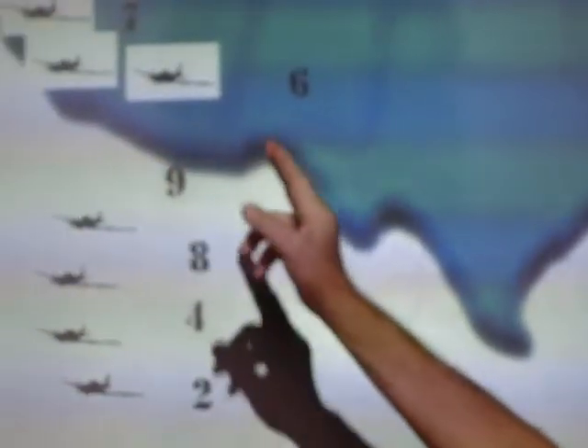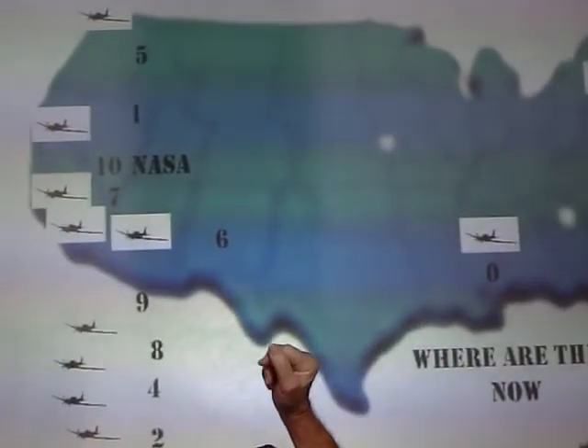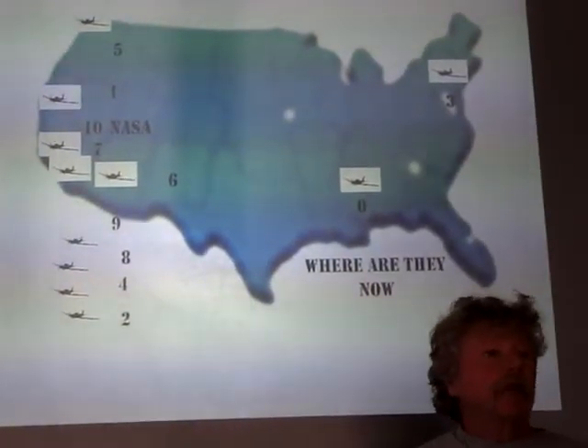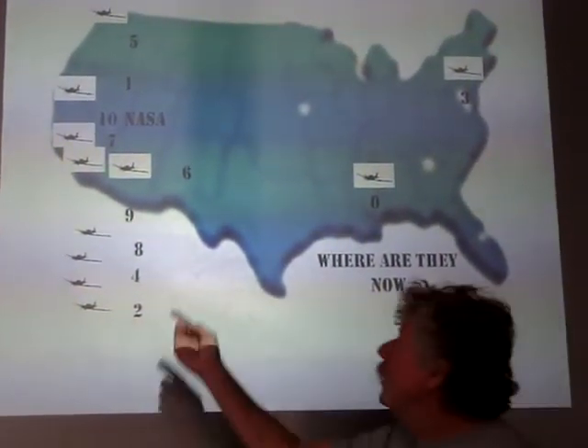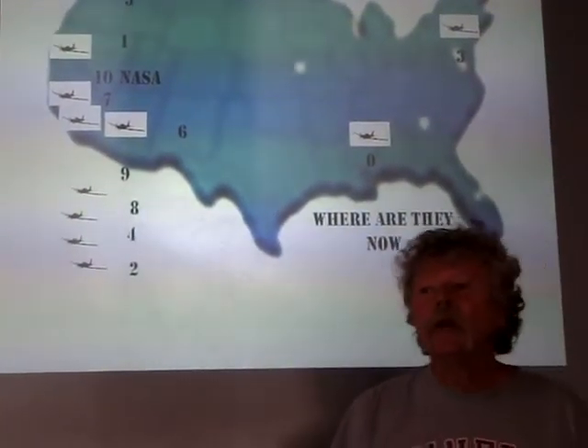Number seven — unfortunately, that was the one I was crew chief on. We tried to restore it with the Third Pursuit Squadron down in Cable, California. Sadly, the museum had a disagreement with the Third Pursuit Squadron, and after all the work we put into it, they basically took it back. And it's for sale on the internet.